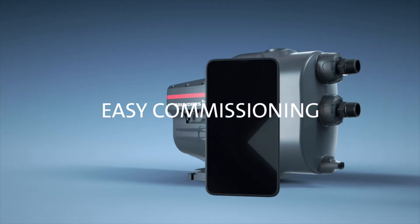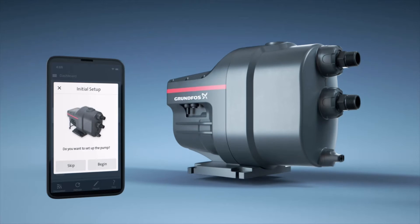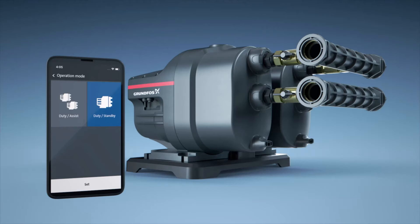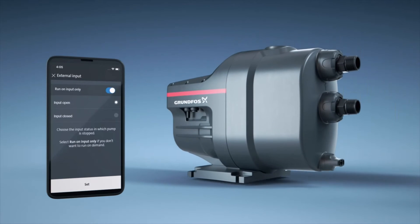Scalar 1 offers easy commissioning. For advanced features, simply connect Scalar 1 to the Grundfos Go app via Bluetooth to start the setup. Built-in multi-pump technology enables quick connection between two Scalar 1 pumps in either duty assist or duty standby mode, increasing the boosting capacity.